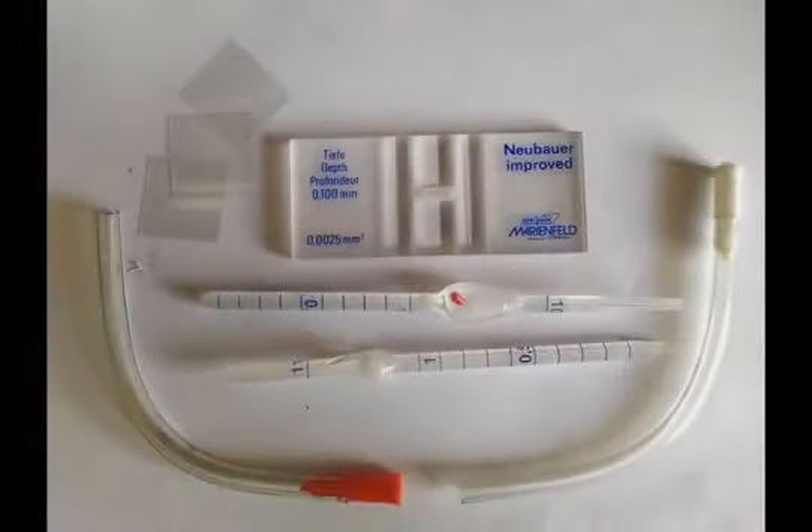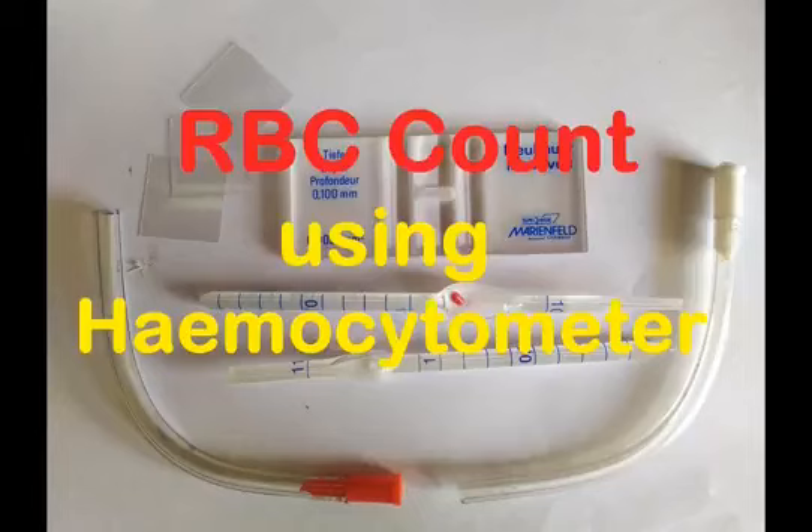In a previous video, we talked about the components of a hemocytometer and what it's used for. In this video, we're going to count the number of red blood cells in a sample of human blood using the hemocytometer.